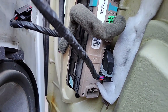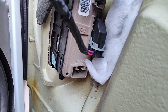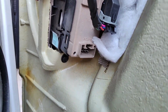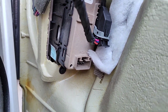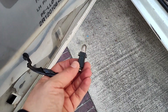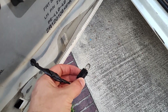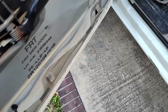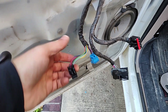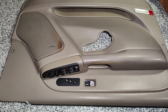All of the connectors are relatively easy to remove except for one in the middle — there's a tab that needs to be pushed down and then that lever will cam over. If you don't push the bottom tab, it won't move. There's also one more connector on the back of the door panel for the light that illuminates the panel; depress it and pull it out.